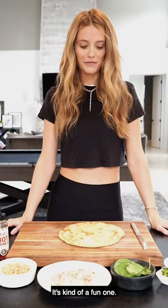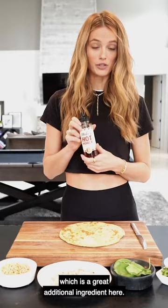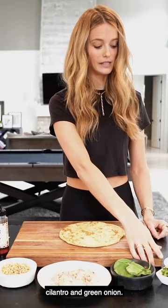I have a cauliflower crust that I bought at Whole Foods — just this one, an easy pick-up. I did not make it by myself. I have Mike's Hot Honey, which is a great additional ingredient. I have sprouts, some toasted pine nuts, some grilled chicken, some basil, some chopped up cilantro and green onion, and a homemade vegan pesto.